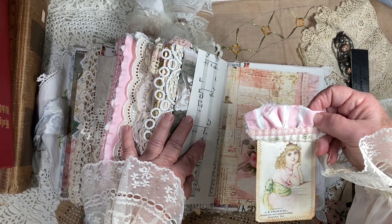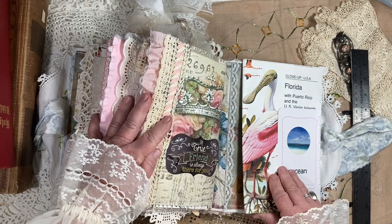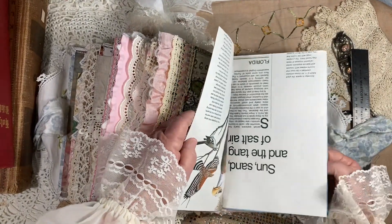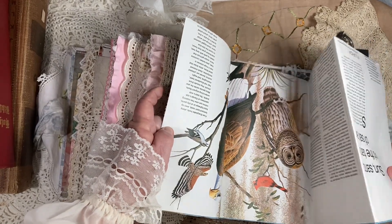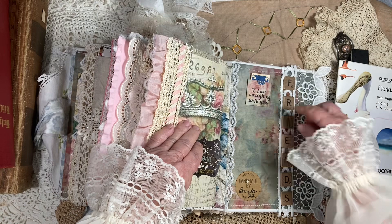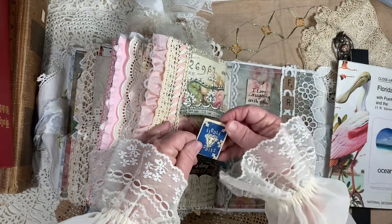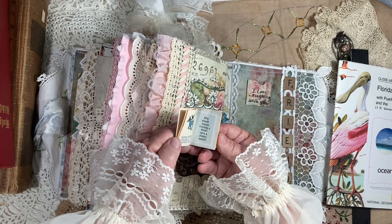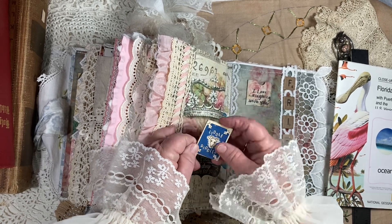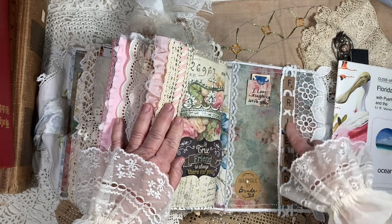A.J. Fields and Company, Druggist and Booksellers, Giddings, Texas. And then I found this whole map of Florida and put it in here — I guess this was one of those National Geographic things, but holy moly the graphics were just gorgeous. So I put that in here. And then in here's a little tag I wrote: 'I love laughing with you.' And then this is a little vintage book that you would get out of the Cracker Jack box back in the day — it's just full of little riddles. So cute. And then these Scrabble pieces actually came from her father-in-law's house when we visited him.